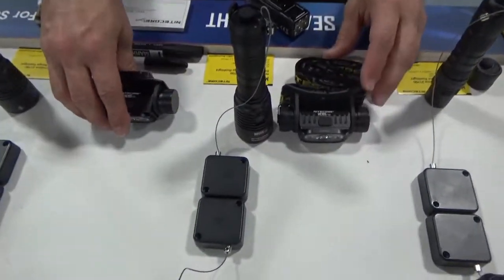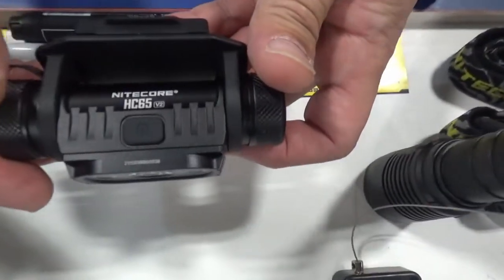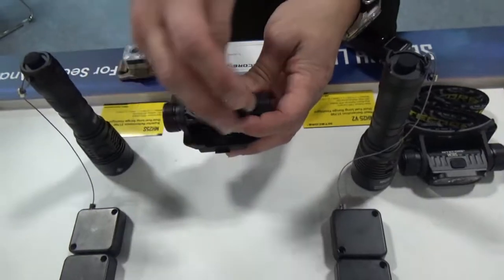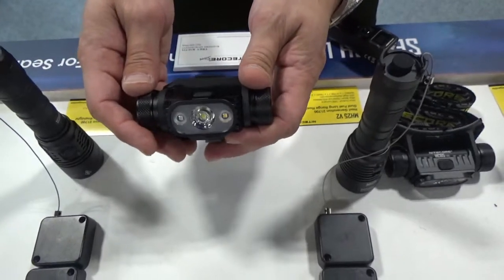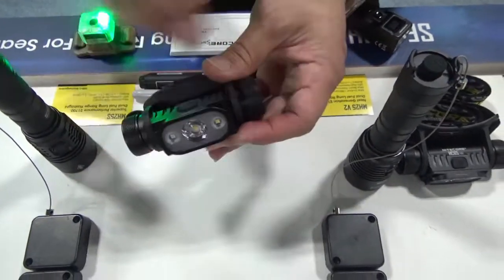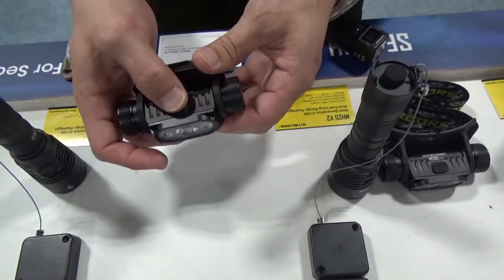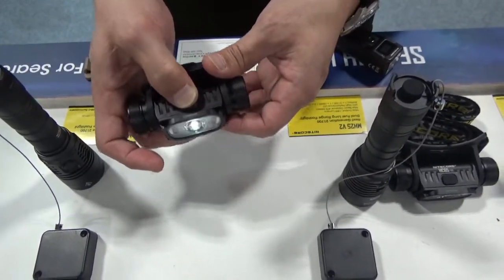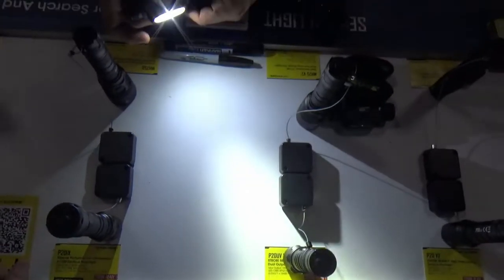This is actually pretty new. We've done a complete upgrade to one of our all-time best-selling headlamps, the HC65. You're now seeing the new HC65 V2. The whole front lens array is redesigned. We're still looking at IPX8 waterproof ratings. We've moved to complete USB-C charging, still using an 18650 battery, still with two-stage red light and high CRI. Your main LED is now capable of outputting 1,750 lumens out of that headlamp.